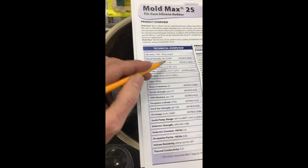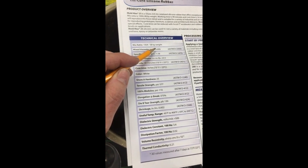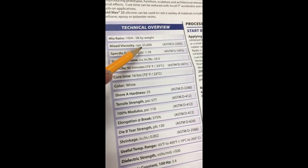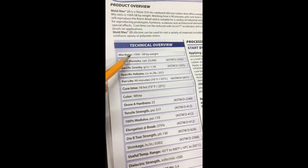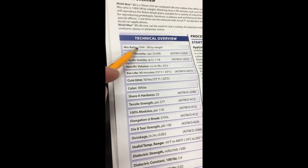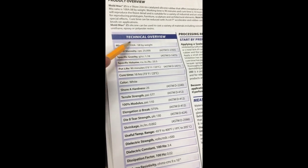If you look at UMU online, the viscosity is much lower - I want to say like a thousand - so that stuff poured really nice and easily got around all the details. I'm really hoping this doesn't bite me today. Another thing that makes this one a pain is the mix ratio: 100 parts A to 5 parts B by weight. So I'm gonna need a couple ounces of this one and maybe just a couple drops of the other.